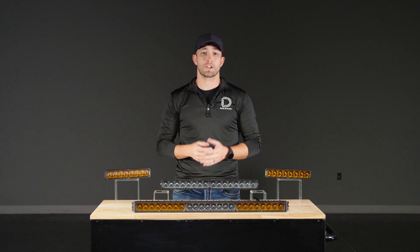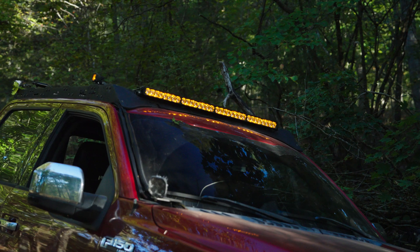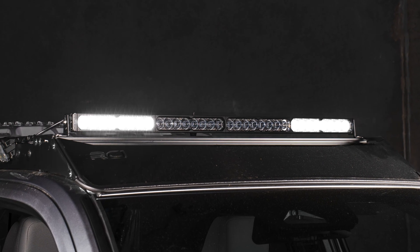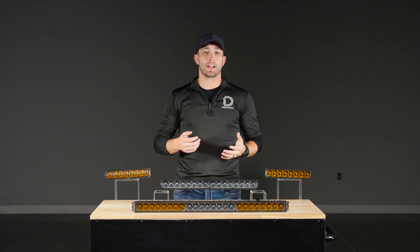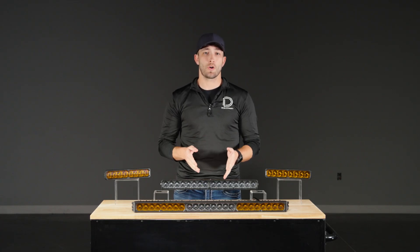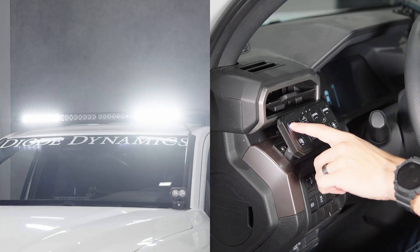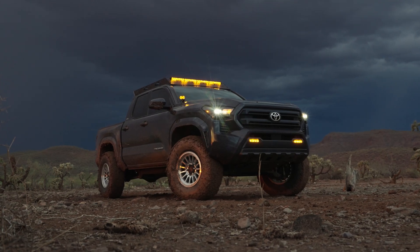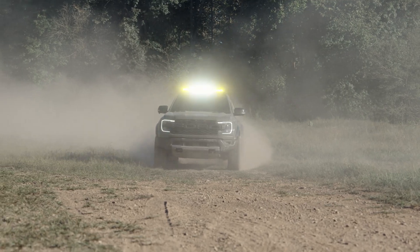Smart Select also unlocks control over the main beam itself. On 30 inch bars and larger, you can toggle between the inner sections, the outer sections, or the full bar. Unlike other systems that require extra harnesses or separate switches, this is programmed directly into the bar — all you do is cycle the main beam power a few times to set your preference. That flexibility is perfect for overlanding, dusty trails, or anytime you want to change coverage on the fly.